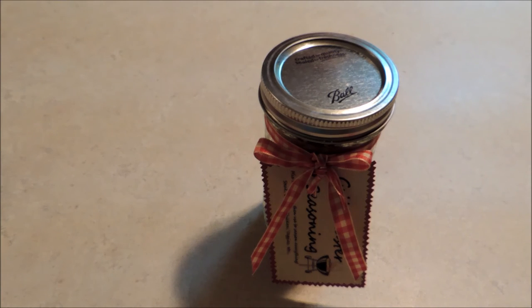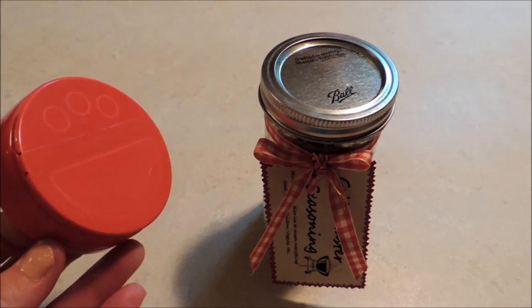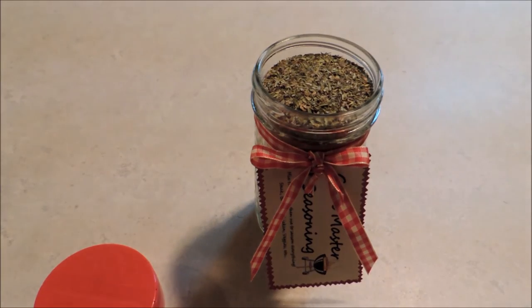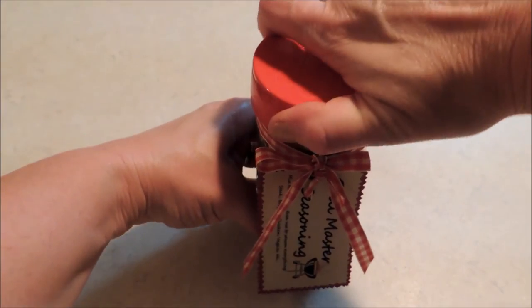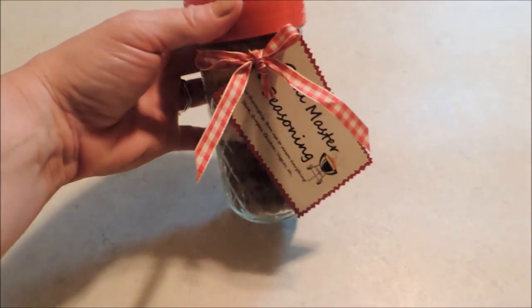That is ready to give. You could give it just like that, or a really neat trick: if you want to put a shaker top on there rather than the mason jar lid, you can use the lid from store-bought grated parmesan cheese. Just save that and wash it up after you're done. Those parmesan cheese lids fit a regular size mason jar perfectly, so you can just put that on there and it's already in a shaker and ready for the grill. I hope you all liked it — let me know what you think!